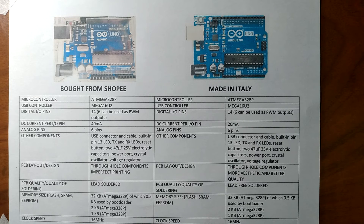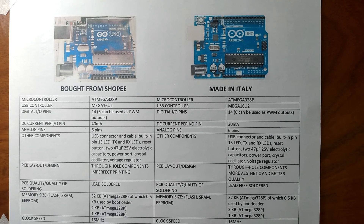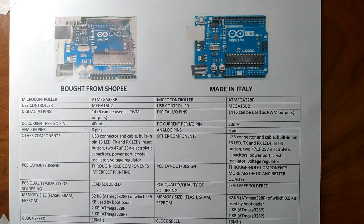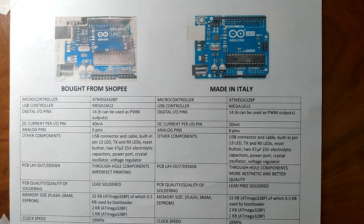We can see that clone Arduino boards are much cheaper compared to the ones made in Italy, while still offering almost the same specifications. I understand that clones are useful for low-budget projects, but we are encouraged to buy the genuine ones, or at least donate to Arduino to help them produce and develop new hardware and software. Clones are only copied from the genuine ones, while Arduino is responsible for creating something new to build innovations. Thank you.